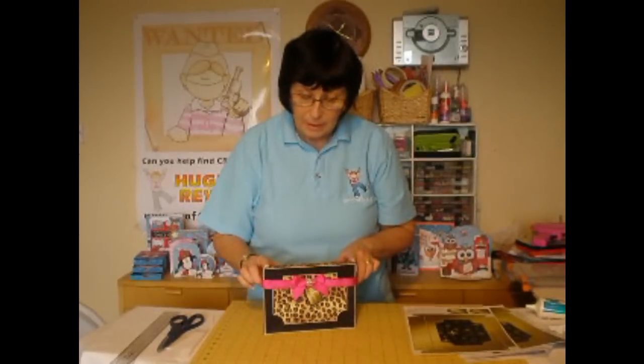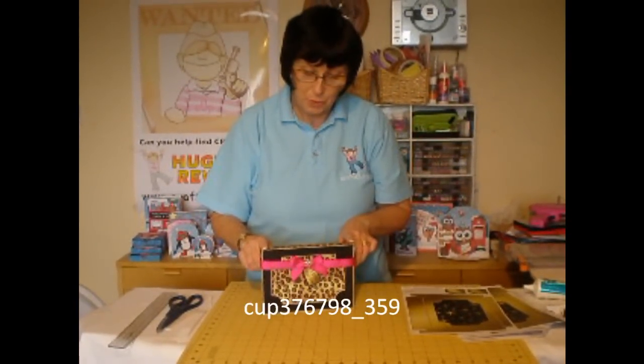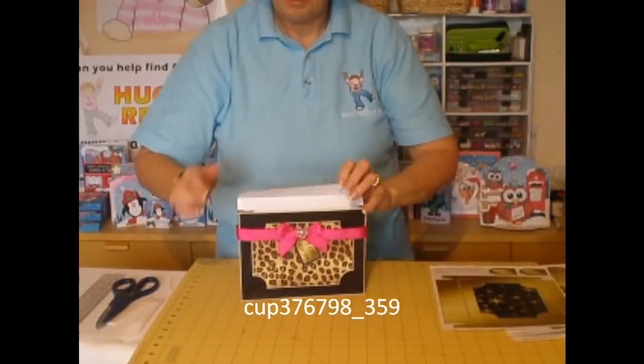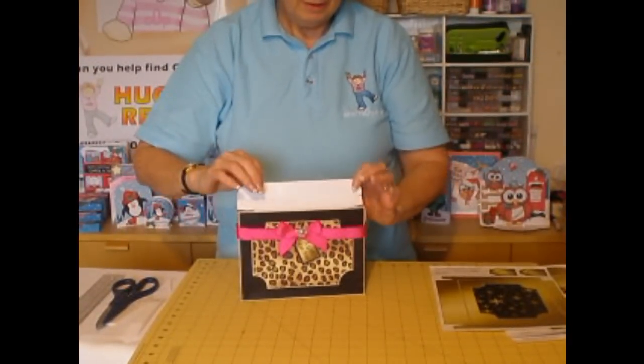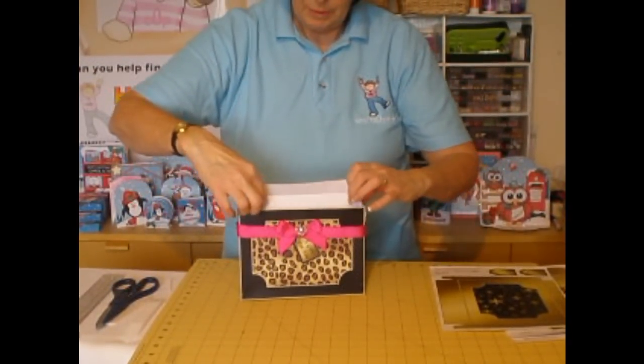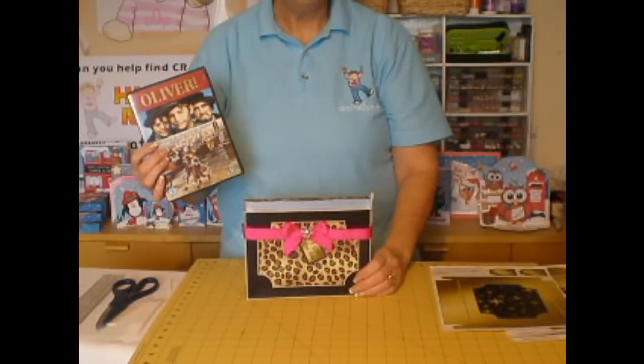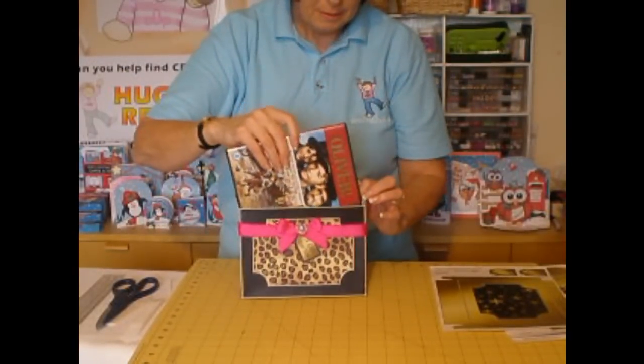Hi, I'm Carol Clark from CraftsurePrint.com with another edition of CUP TV. Today I've got a lovely DVD or game console gift box to show you — a lovely little gift box with sturdy sides because they've got double walled construction. It opens at the top, you've got little flaps to open up, and it'll fit a DVD or anything else of a similar size.